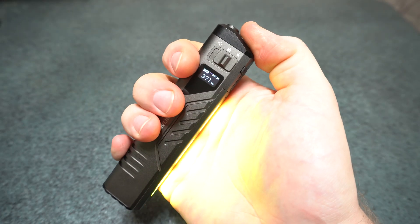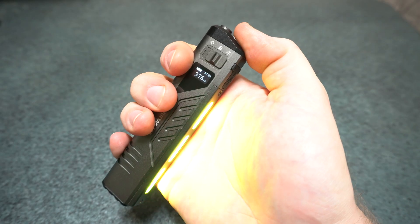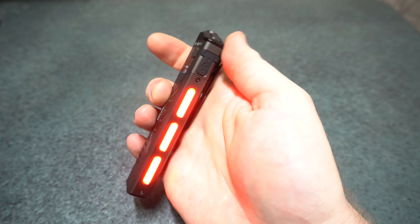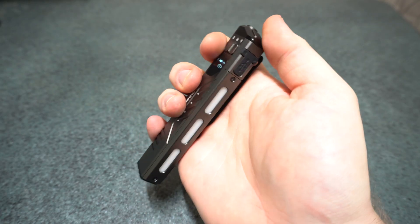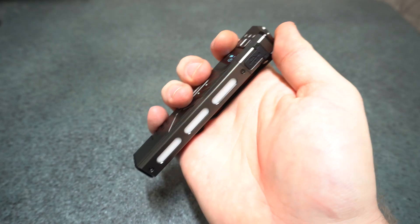Holding the side light switch cycles through different colors — release and press again to change direction. Double press goes through special modes, like a warning light, and then there are all these additional special modes.